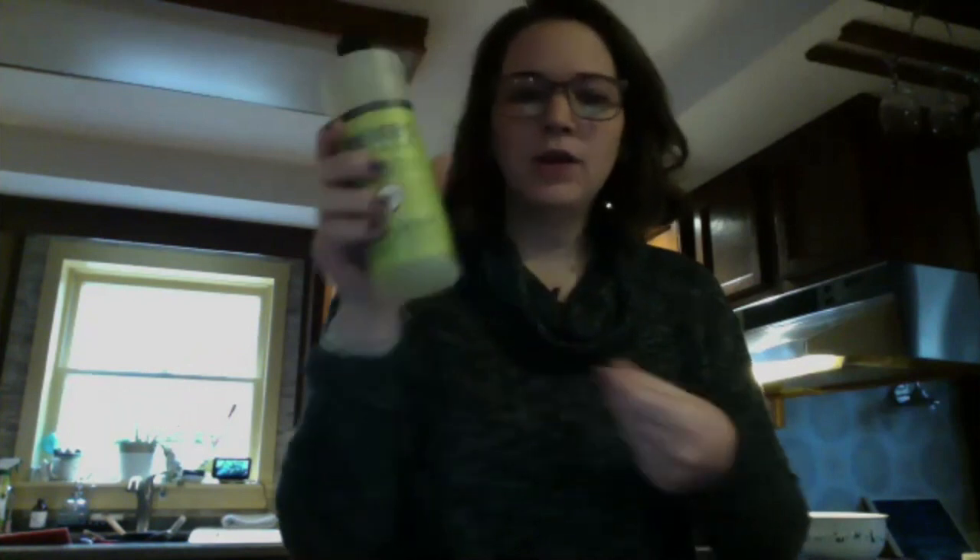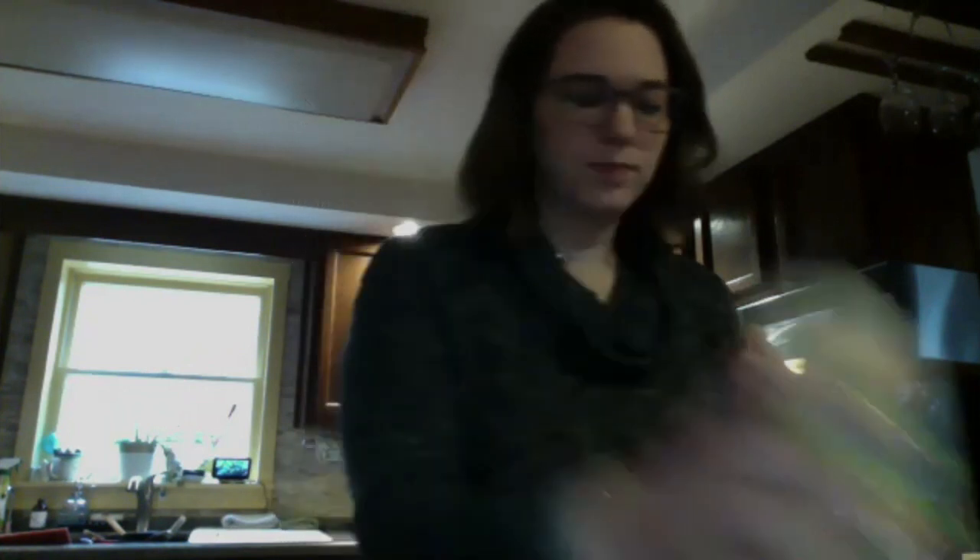So now it says you're going to add two tablespoons of liquid detergent and swirl to mix. I'm going to use dish soap. You can use any dish soap, or actually laundry detergent.